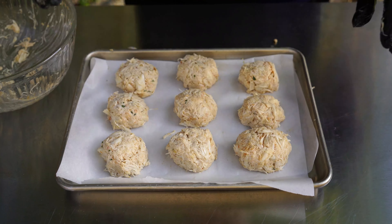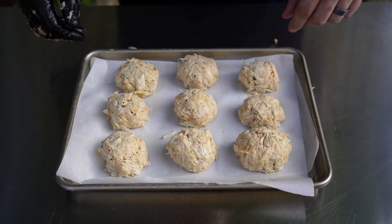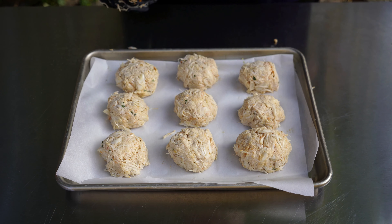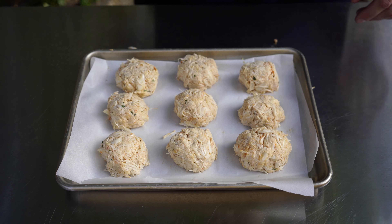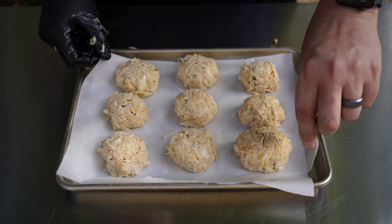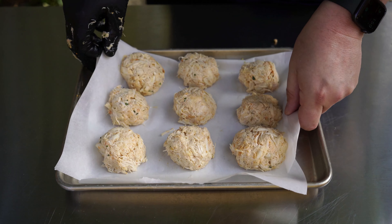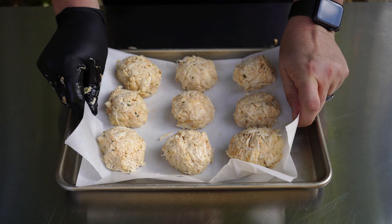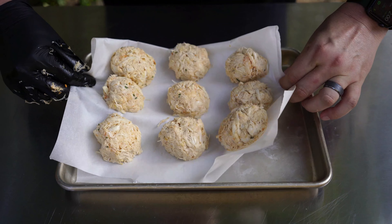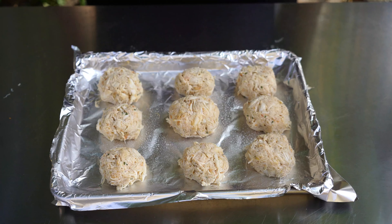There we go — nine crab cakes. In hindsight, I realized I shouldn't have put these on parchment because parchment does not mix well with the smoker and heat — it's going to burn. So we're going to replace that with foil. I'm just going to carefully move these off, preserving the integrity of the beautiful crab cakes, and replace it with some foil. There we go, much better.